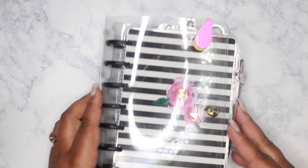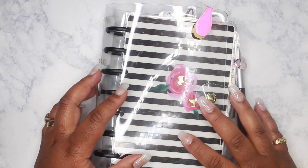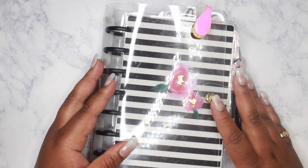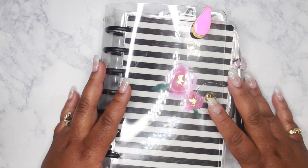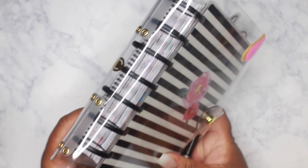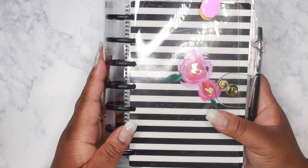Hey loves, Mahania here. Today I'm coming on really quick just to show you this clear cover that I got from my happy planner, as well as the discs. They are both by Disc Agenda — I'll definitely leave the links in the description box below if you're interested in purchasing these or either one. I am in love because there's gold detailing and there is a snap closure.